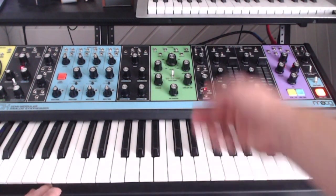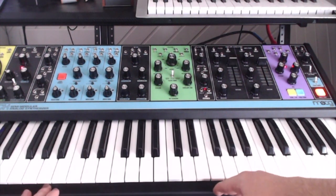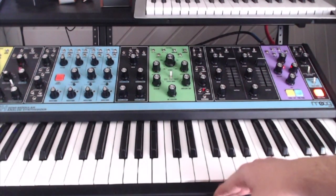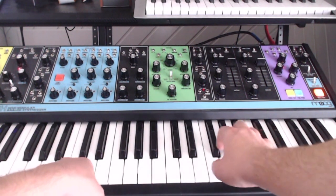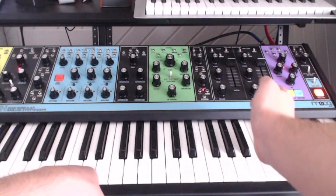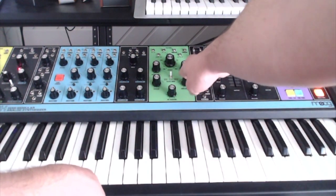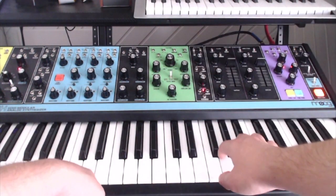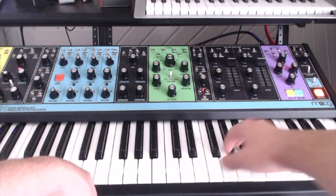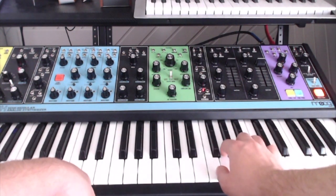Next, we're going to go over to the filter section. I like to put the filter between 10 and 11 o'clock — I think that makes it sound closest to the actual lead sound when it's all done. For the resonance, we're going to leave it all the way down at zero. And then the envelope amount we're going to put at around 3 o'clock. We're also going to keep the keyboard tracking all the way up so that the filter tracks across the entire keybed. And this is what it sounds like right now.